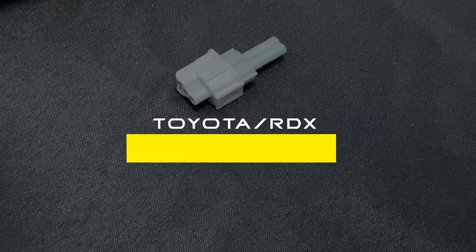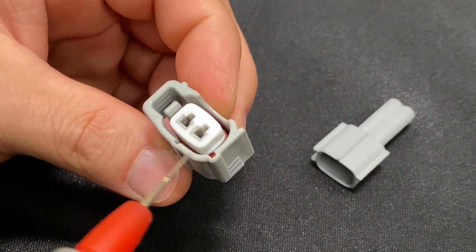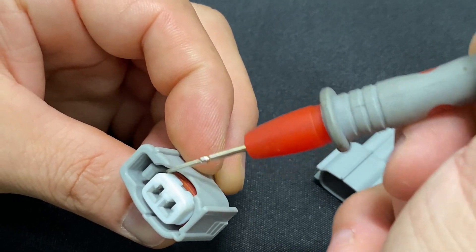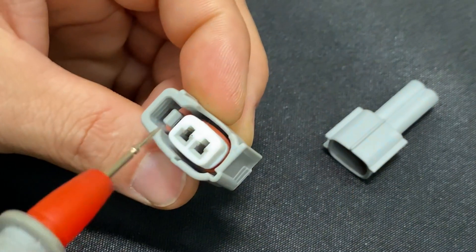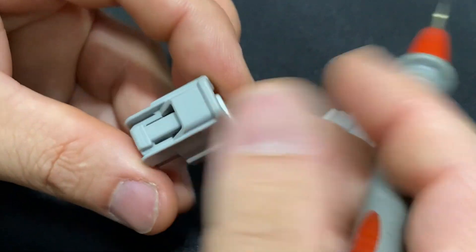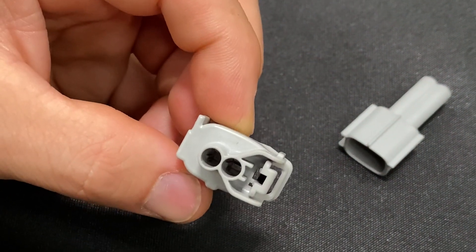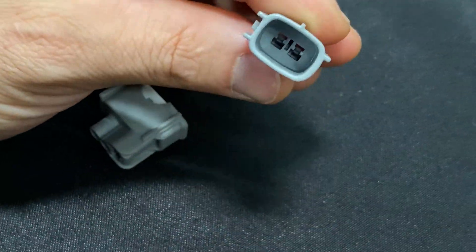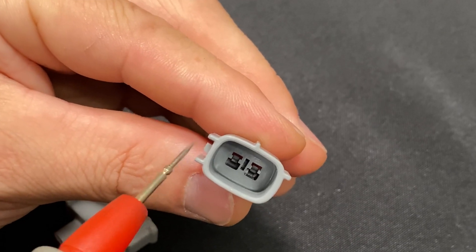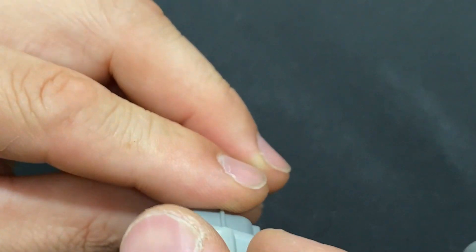Next up is the Toyota or RDX injector clip. This one has two alignment tabs on the sides with a release clip on one side and a notch for the injector body. The key references are: the injector body side, the release clip, and two alignment tabs. Viewing from the top you can see the release clip and the body side; from the terminal view, a mating connector shows two alignment marks for the release clip and two alignment tabs, so the injector plugs in with the body on that side.